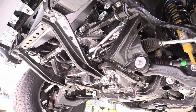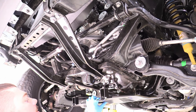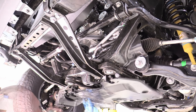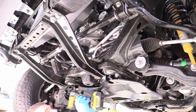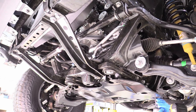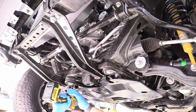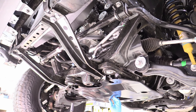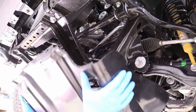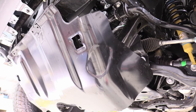Now we can replace the metal skid plates underneath with our 12 millimeter bolts. The torque spec for that is 22 foot-pounds, but I'm just going to use my electric impact on that. Then we can put on the skid plate for the front, putting the hooks on first — that's a pretty cool feature.